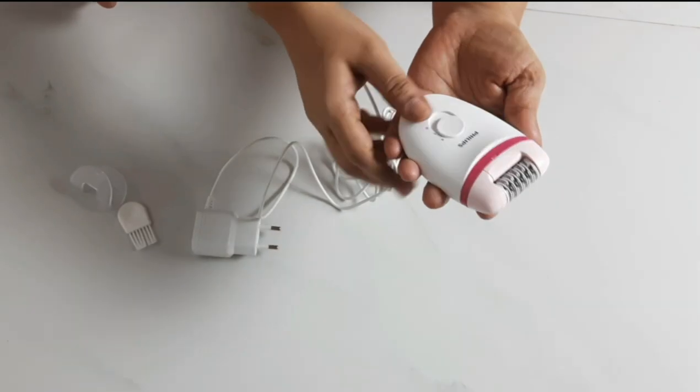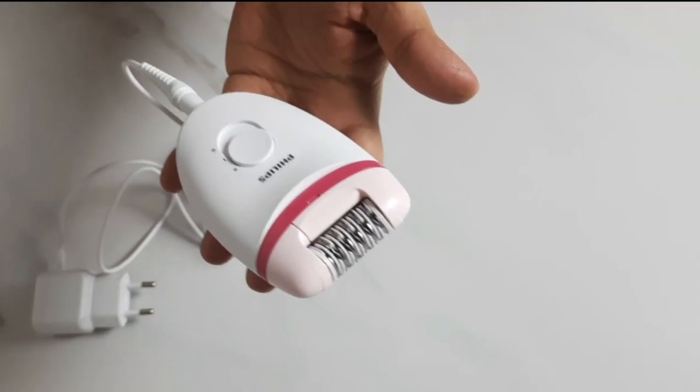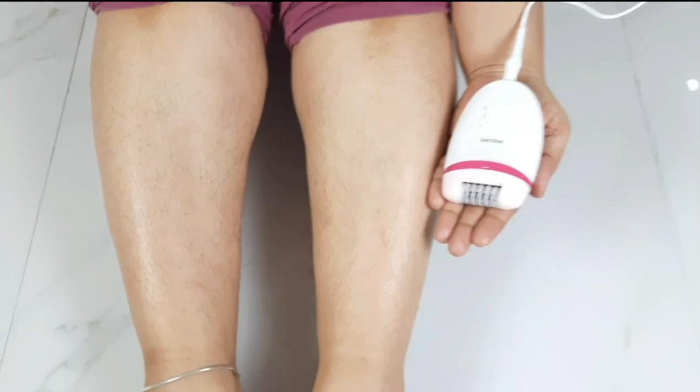You can use either speed. Size-wise, you can see it is compact, and the body is very sturdy.